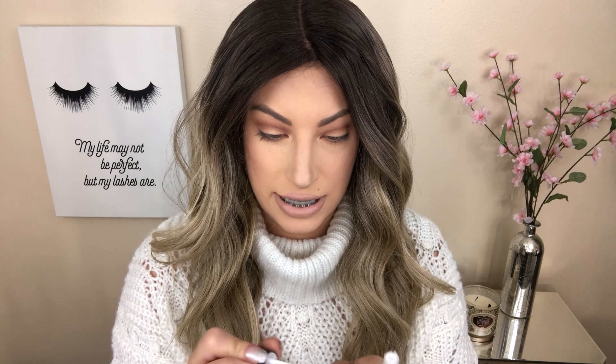The glue that I always use is this Duo glue, just because it tends to hold my lashes in place pretty well. I will paint it on and show you guys how much I paint on. You just paint it right onto the band — right now it's almost kind of bluish looking. So I will set those off to the side and let them get tacky. That's one of the key things: really let the lashes get tacky.